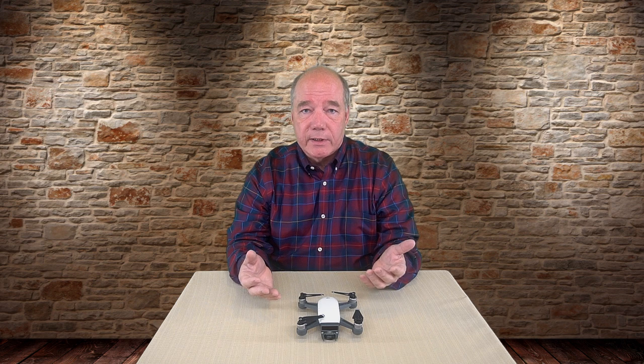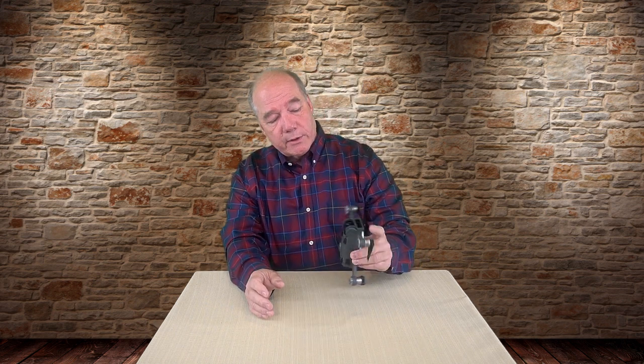It's an inexpensive accessory, it's simple to use, it's durable, and it looks like it belongs on the quad. It's the exact same color as the Spark. It fits in your kit, it's light, it's not really bulky, and there are no complicated mounting options. I like this product an awful lot.